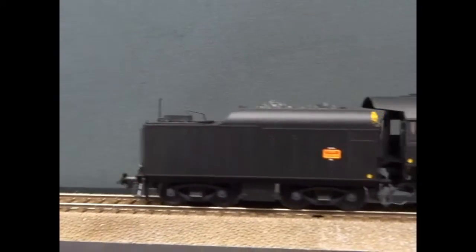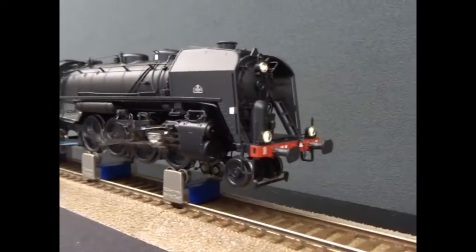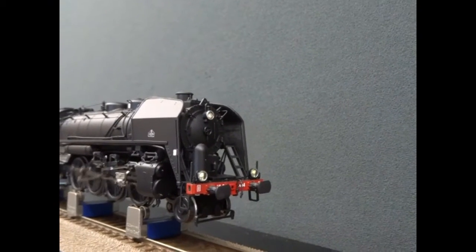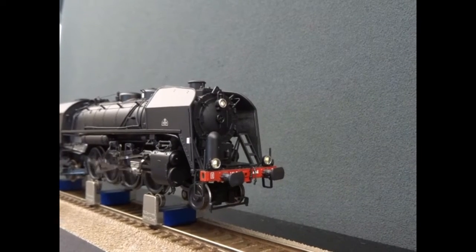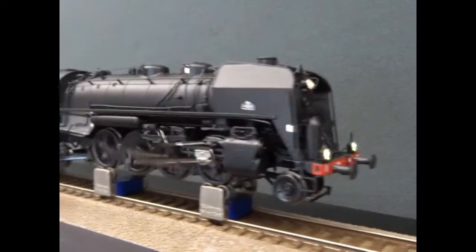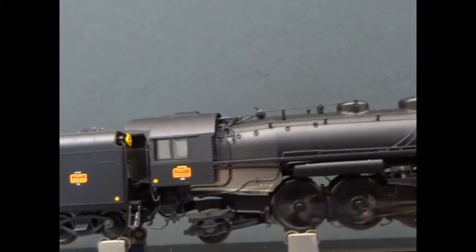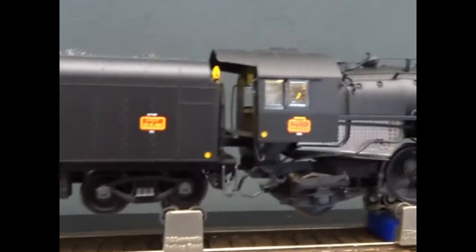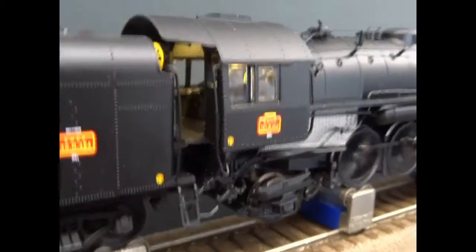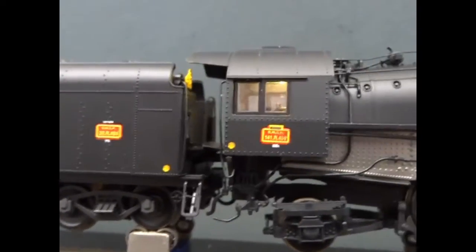I'll put it up on the roller so we can see the lights. The LEDs come on at a fairly slow speed on analog; obviously on the digital models they will be full intensity from the start — yes, they come up quite quickly. The mechanism is nice and smooth; the noise you're hearing is actually from my roller bearings, they're a bit knackered. We've got a view of the cab now and they've picked out details in there. The cab lighting is actually really nicely done — it's a nice warm white colour.